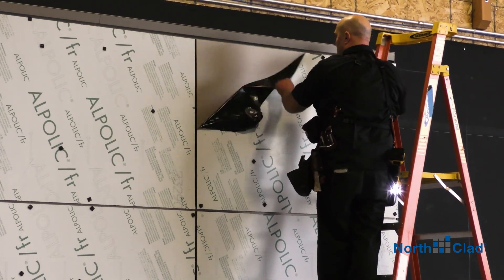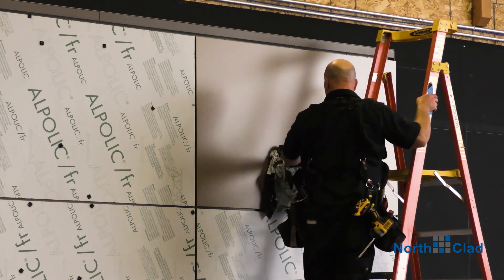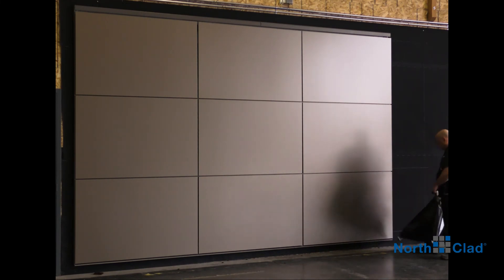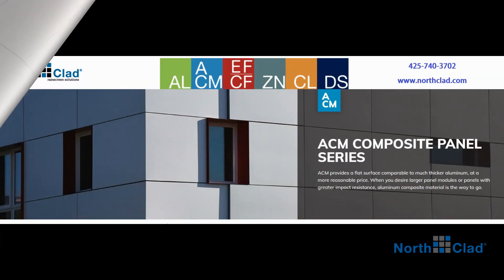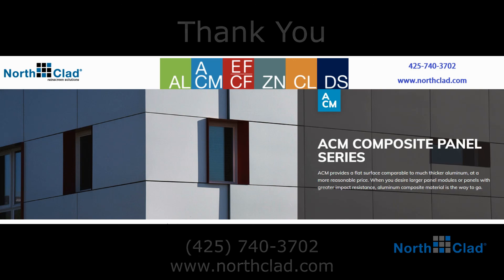Remove the protective film. Your wall is now complete. I hope you found this training video helpful. Contact us if you have any questions or need additional training. Thank you.